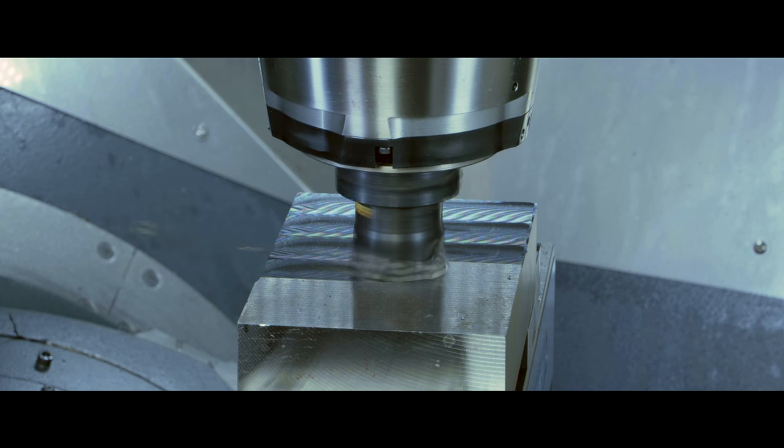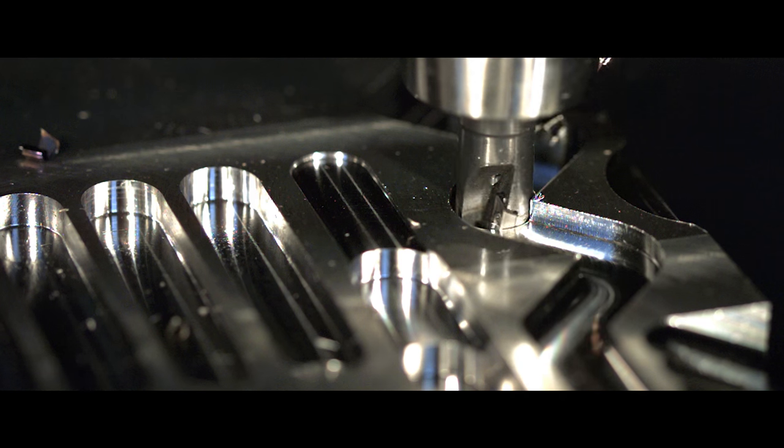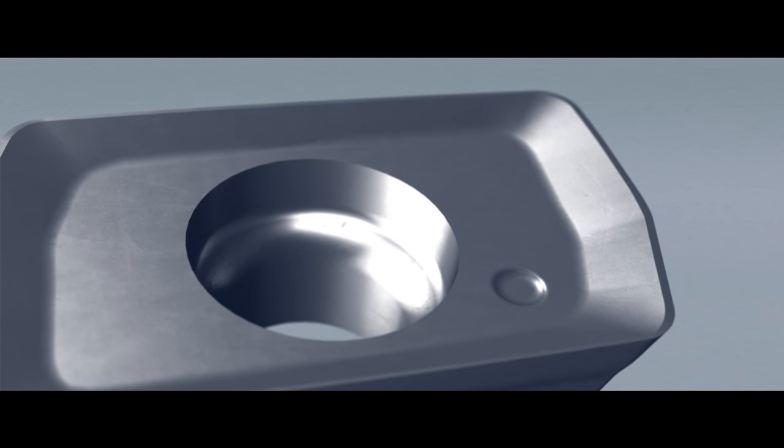Some are looking for the repeatability and secure machining, being able to produce a certain number of components without risking having to change the tools. This is something that GC1130 can bring. Others want to increase productivity — we can also offer that through longer tool life.